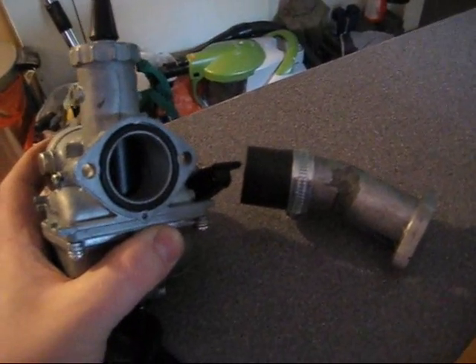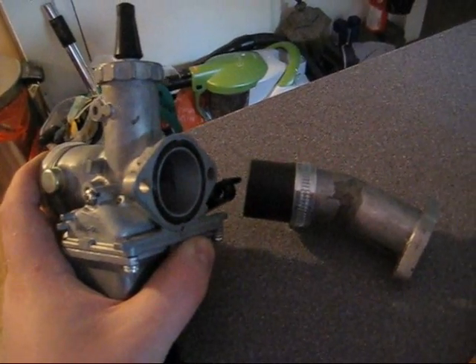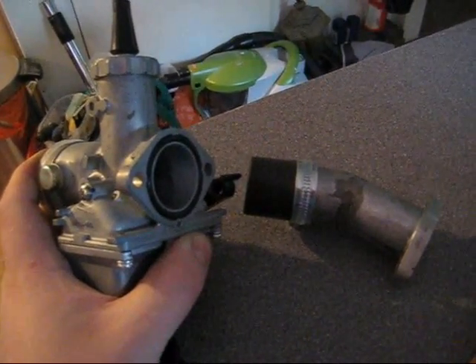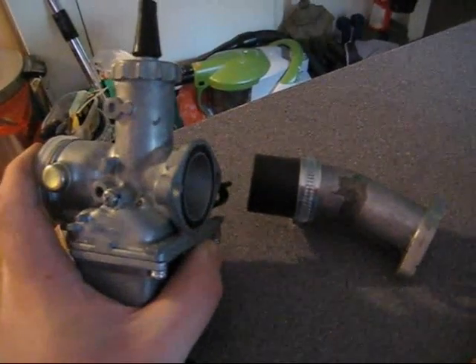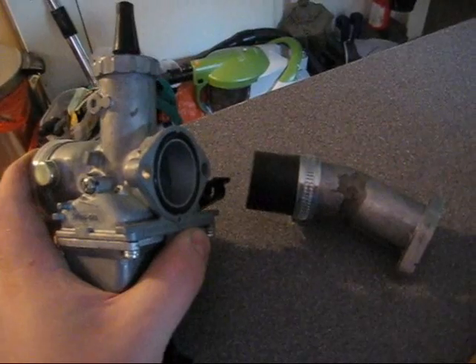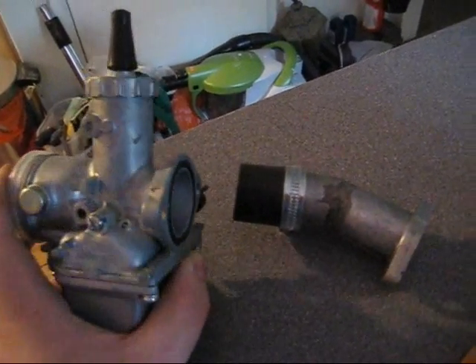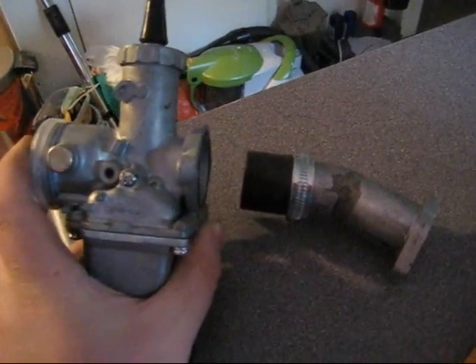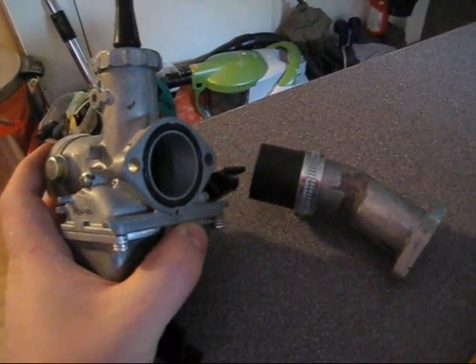Unfortunately I haven't got any more aluminium pipe, but I do have a great big lump of aluminium plate about an inch and a half thick, so I'm just going to hack a lump off that and turn a nice billet manifold from it on the lathe. That's my next job, and I'll post a video of that when I'm in the process of making it.